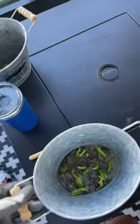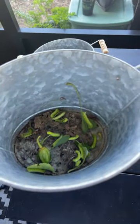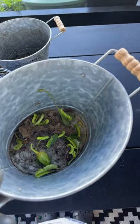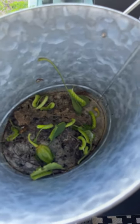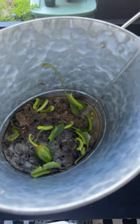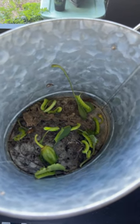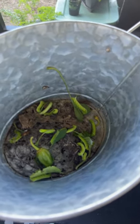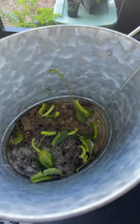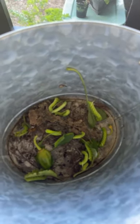I was just out here in the middle of the day scanning my plants and look how many hornworms I found. I counted like 14 total, and surprisingly enough they were all on my pepper plants and not even on the tomato plant. Let me show you what made me start to look.